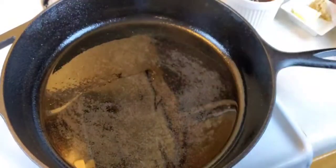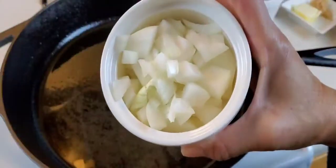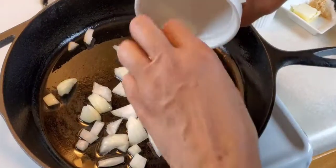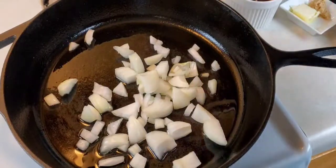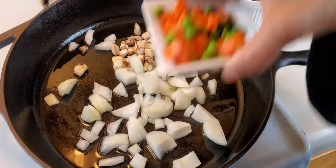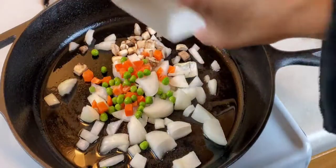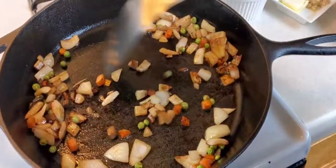Now to my skillet I'm going to add half a sweet onion, a quarter cup of diced mushrooms, and a quarter cup of frozen carrots and peas. I'm going to let this cook and I'll be right back. Okay, now my veggies are done sufficiently.